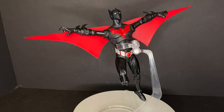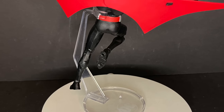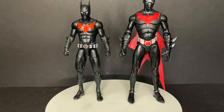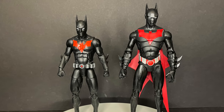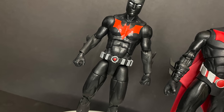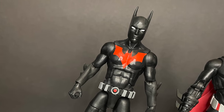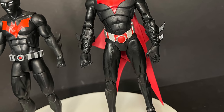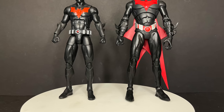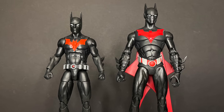I'm not a big fan of the featureless head sculpt - I like the version where you actually see the mouth, nose, and all that. But I don't dislike it enough to say don't grab this figure. Comparing to one of my favorite Batman Beyond figures, the last Mattel DC Multiverse version - since the wings can come off this new one, it's closer, but I still like the Mattel version better. It keeps more in line with the animated look.